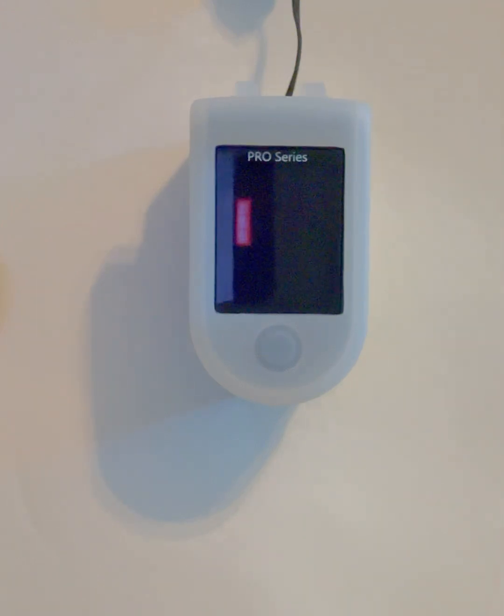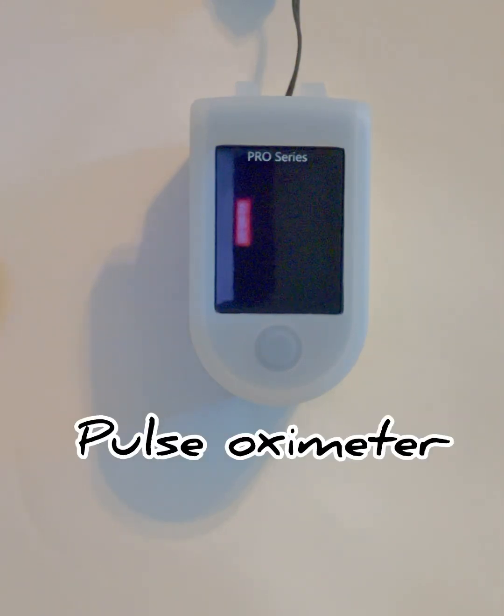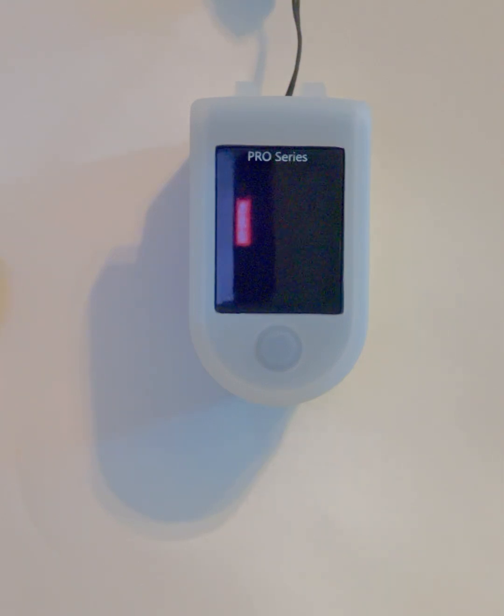Do you want to check your oxygen levels at home? A pulse oximeter is a quick and simple tool you can use to measure how well oxygen is being sent to your body. In this short video I'll show you exactly how to use a pulse oximeter, what your readings mean, and tips for getting accurate results. Let's get started.